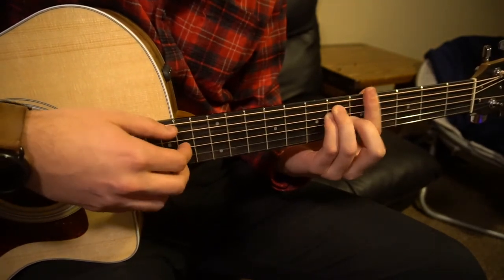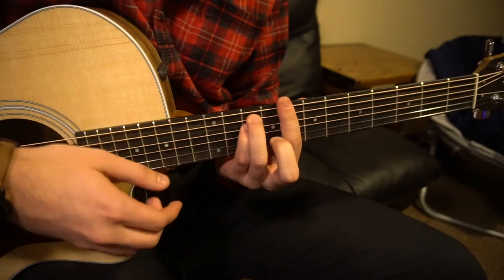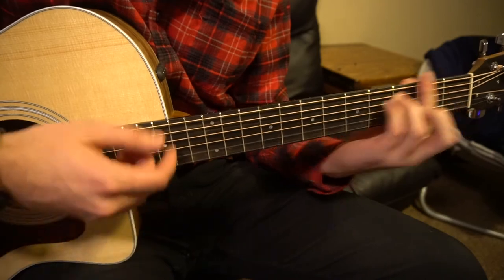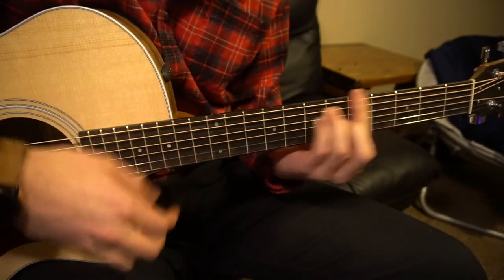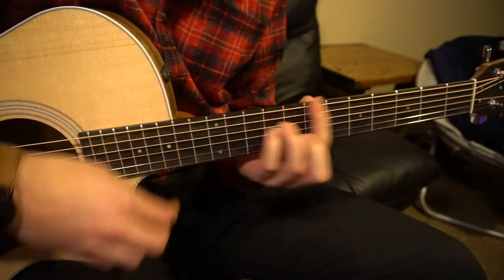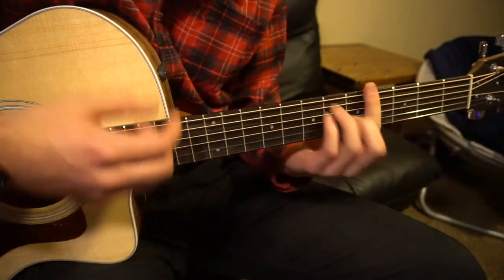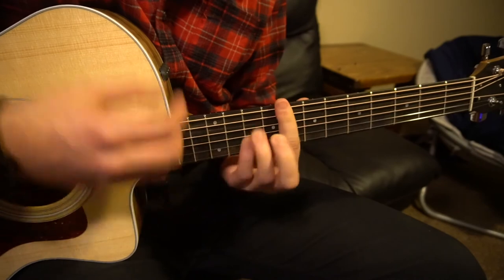If you want, you can get a little crazy with the strumming patterns. The pattern goes: down, down, down, up, down, down, down, down, up, down, down, down, up, down.